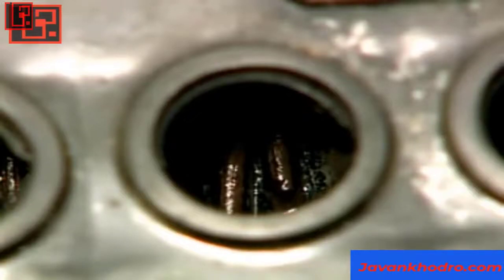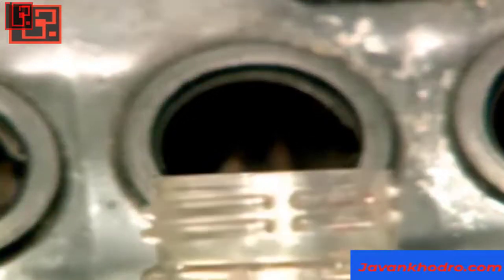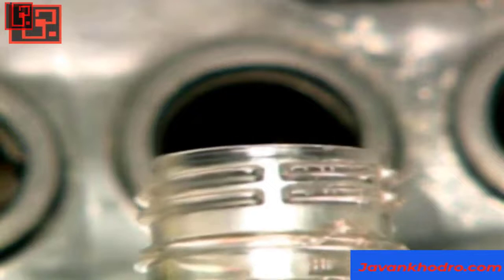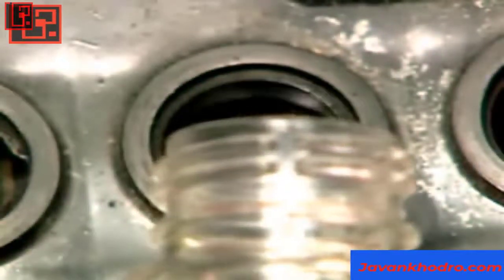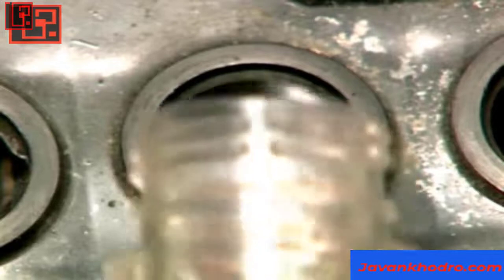If the level is below the tops of the plates and their separators inside, add distilled water or water with a low mineral content until it just covers them. Be careful not to overfill the cells, as they could boil over when charging.